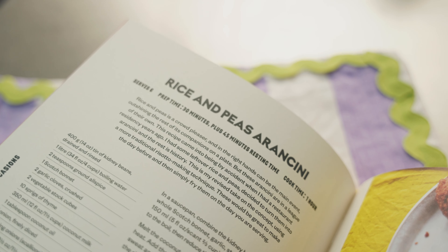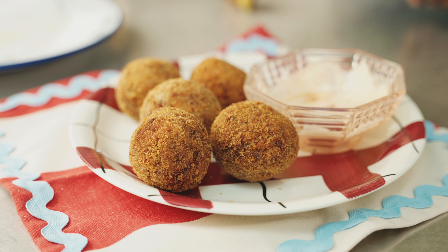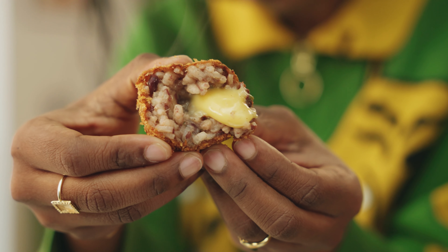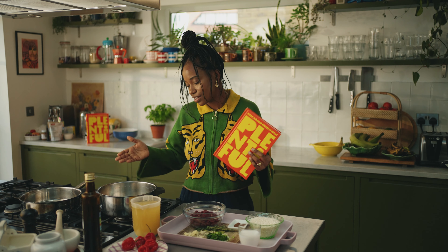I'm going to make one of my favourites from the book — rice and peas arancini. Rice and peas is near and dear to my heart, specifically my mum's. I wanted to revisit it for this book and honor the traditional way of making risotto, so this is in the special occasions part of the book.